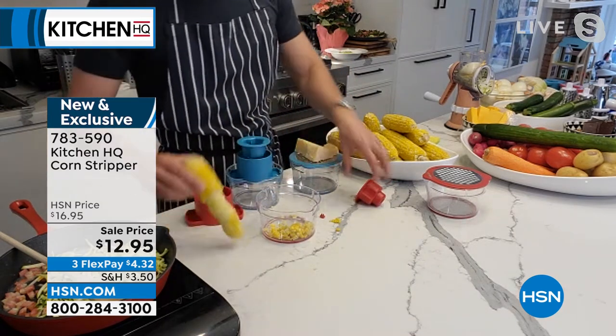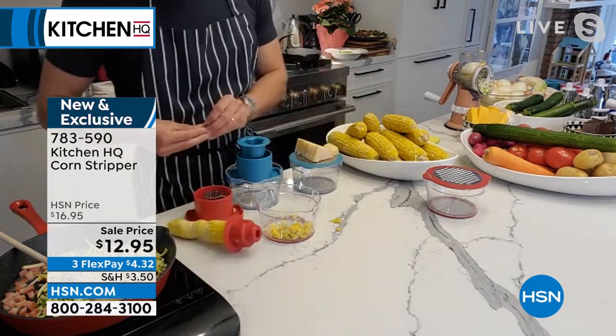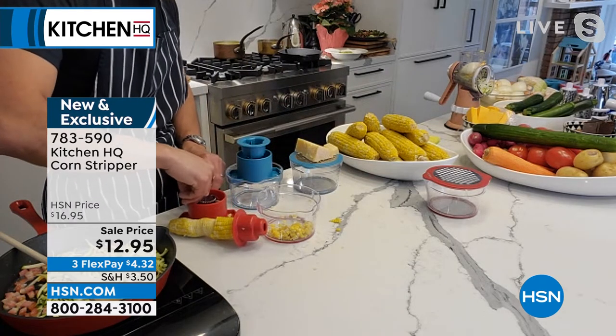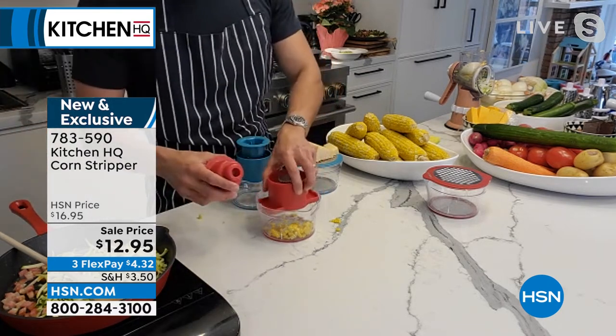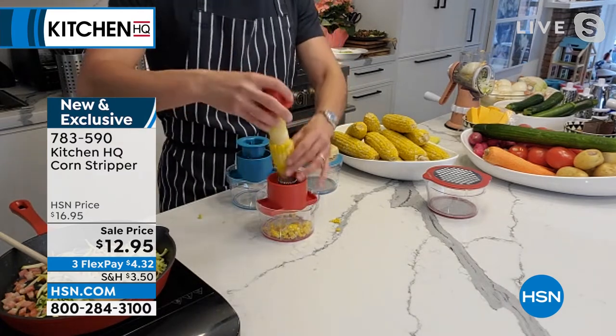On the other side there's a little handle to protect your finger. Just put this little plastic holder back in, and then you keep grating that corn — like that.